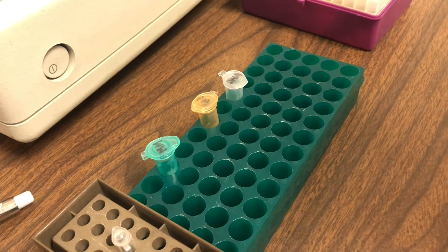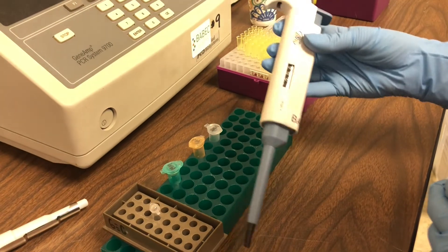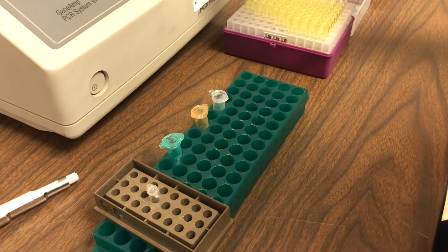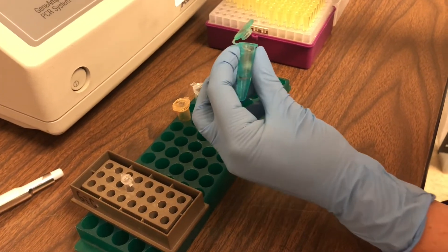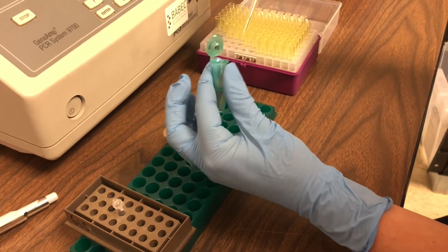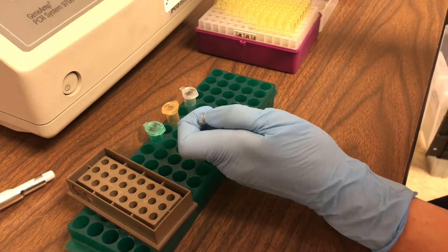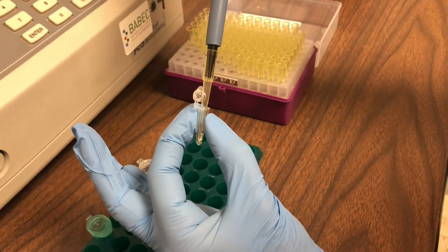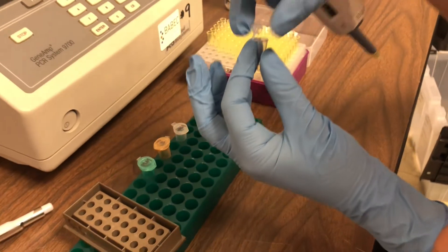Let's set up our PCR reaction. First we're going to set our micropipette to 20 microliters and add something called master mix to our reaction. Master mix has something in it called Taq polymerase — a specific type of enzyme that's going to help us make millions of copies of our target DNA sequence. You'll notice those PCR tubes are much smaller than our regular microtubes.